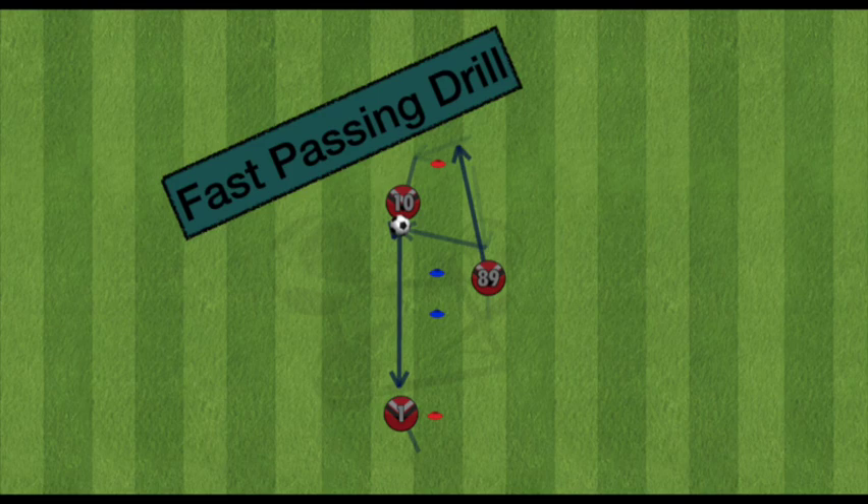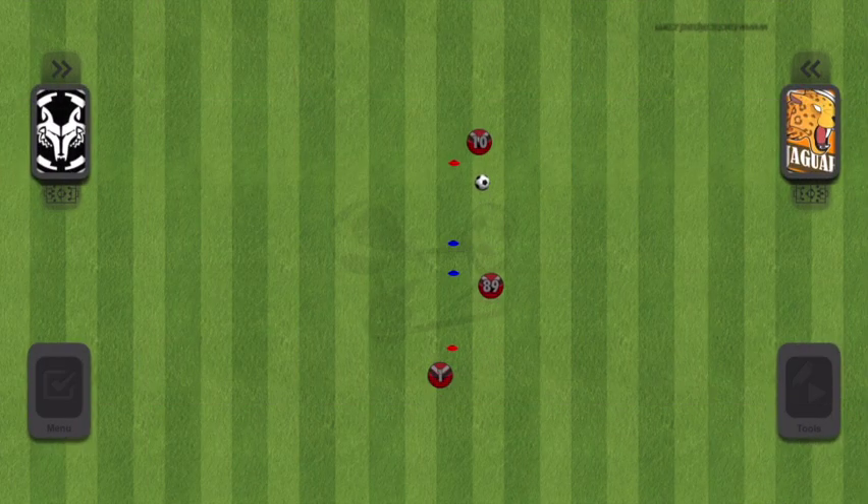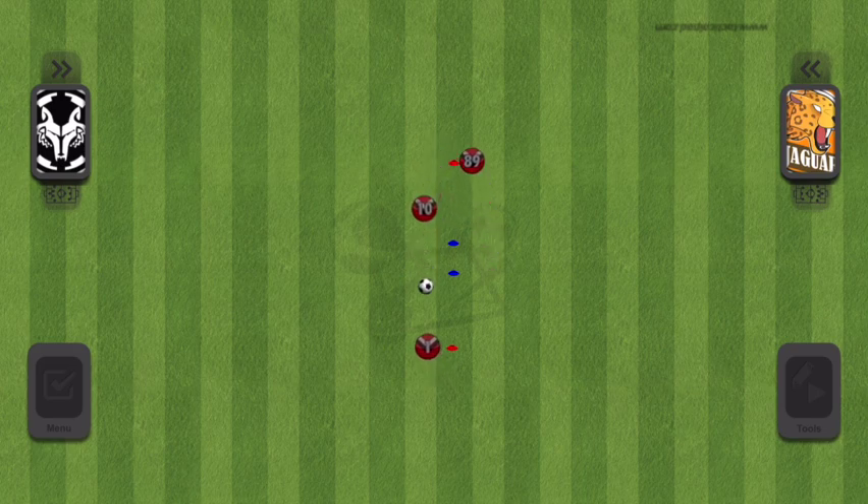What we have here is a three-man interchange with a focus on fast, controlled passing. As with most passing drills, we're prioritizing accuracy over speed. At the same time, this drill is made as simple as possible, with the main focus being quick passes.